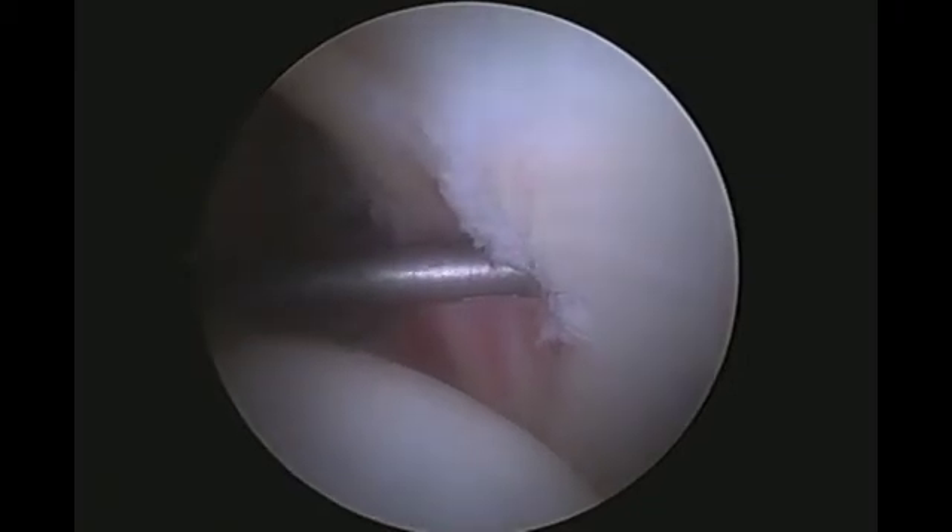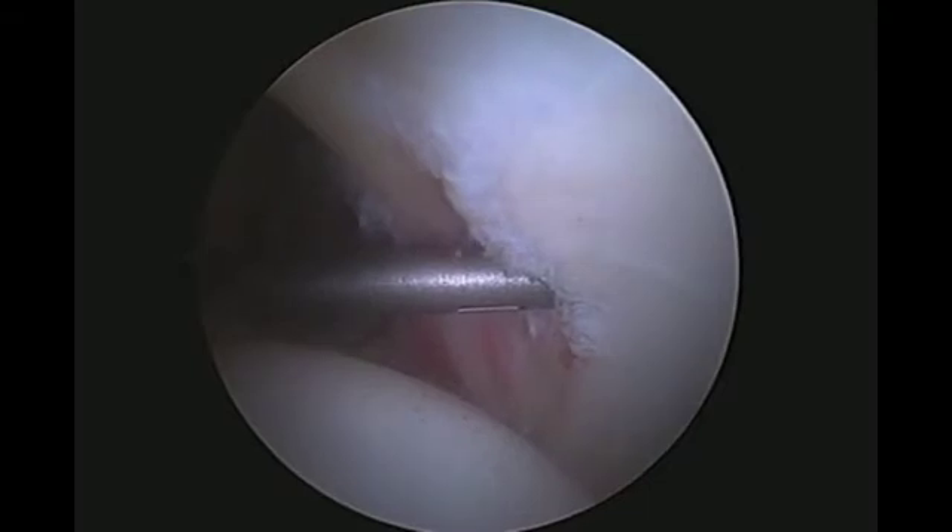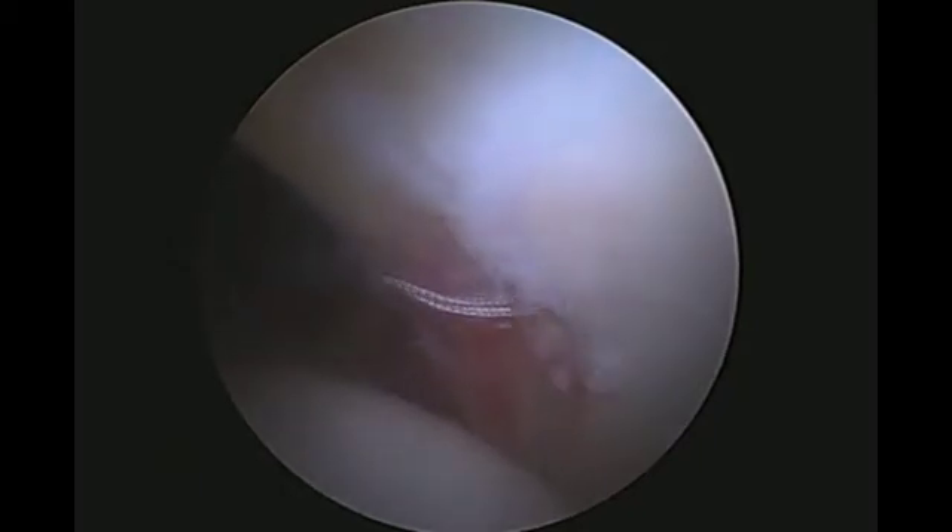Since the tear is anterior, the curvature of the acetabulum precludes placing the anchor peripherally. The anchor trocar is then placed centrally, with the labrum peripheral to it. This position is similar to the angle of anchor placement for a Bankart repair of the shoulder.